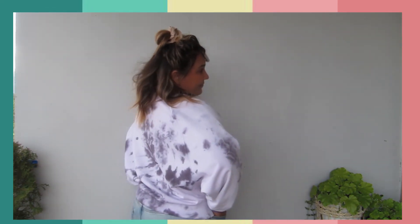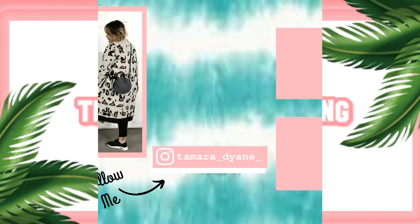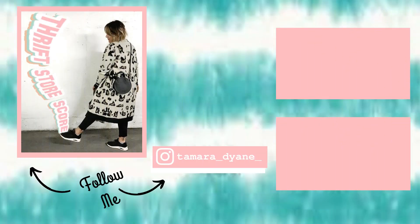Rit Dye sells a product called Color Stay Dye Fixative to stop dye from running, so I'd be interested to see how that works. As always guys, thank you so much for joining me and I'll see you in my next video!